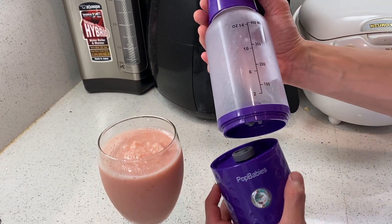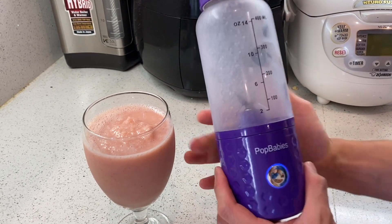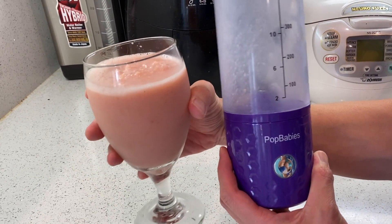This one is USB-C charging and you can charge it while it's blending. The Pop Baby's Portable Smoothie Mixer right there.